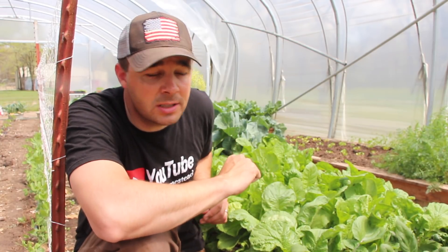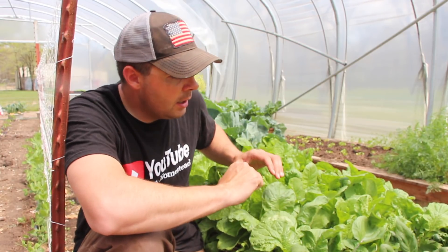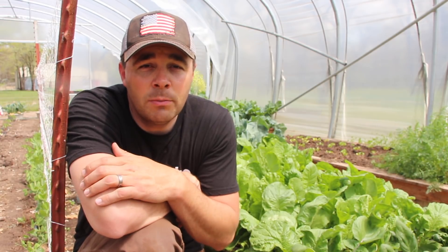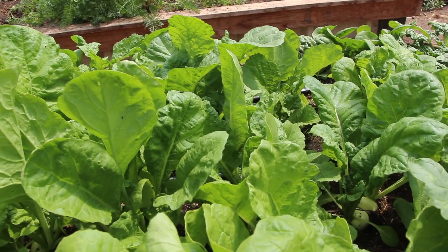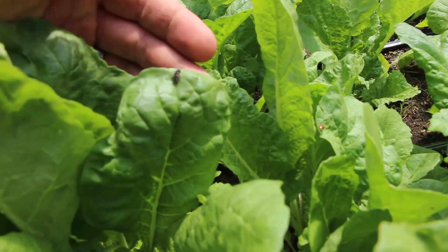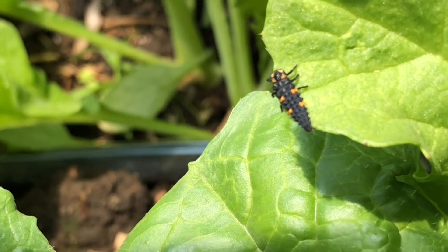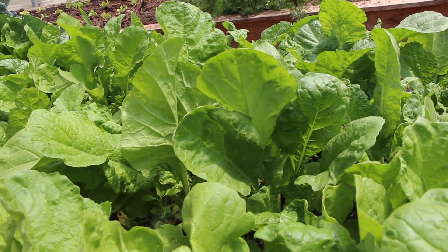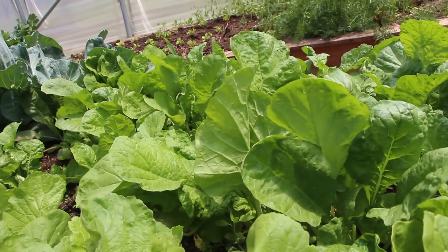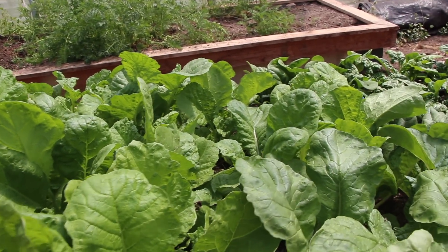I'll take you in a little bit closer in just a second — show you what these radishes look like in the bed, then we'll take some inside, harvest a few, and take you inside to see how my wife is going to prepare them for our lunch today. These radishes are doing amazing, but right now they're kind of covered in ladybug larvae. I've noticed lots of ladybugs working these, which tells me the ladybugs are in here eating the aphids off these radish greens — which is perfectly fine by me because ladybugs are amazing little creatures.